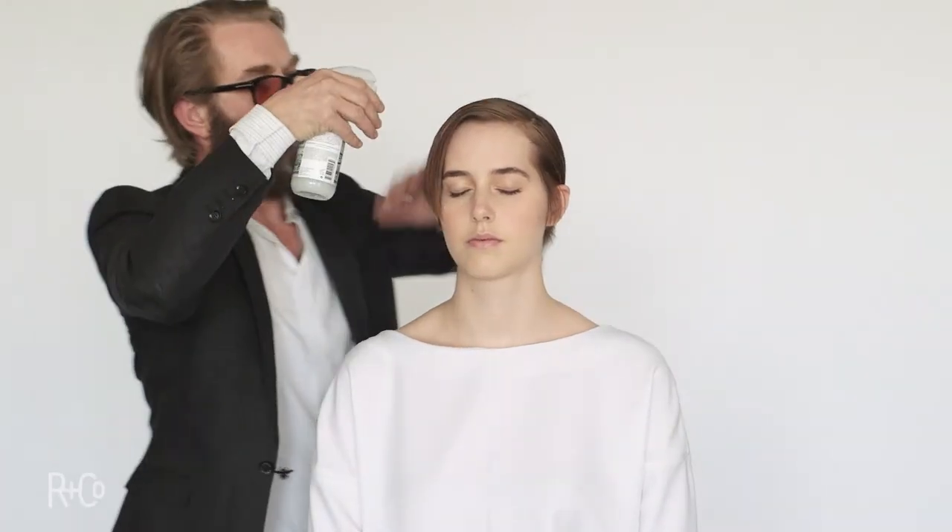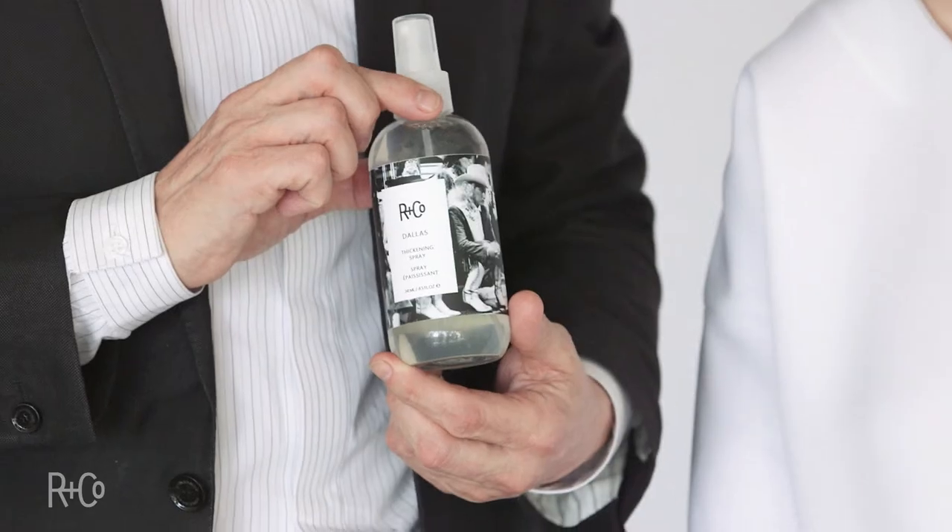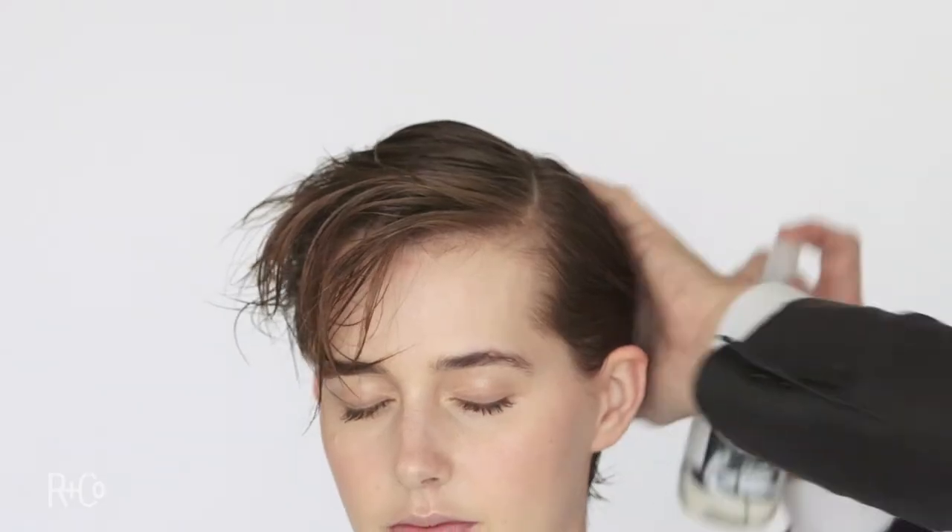Just finishing up there using the dryer. Now we're in for the styling. I'm going to use the one and just prep it for the Dallas thickening spray. It's going to thicken the hair and it's going to be a great base for my Continental.